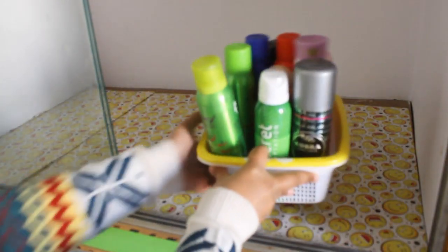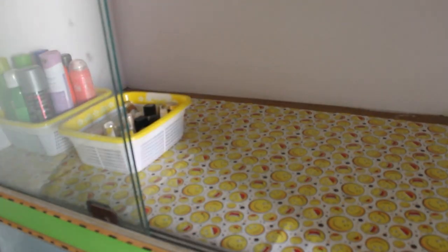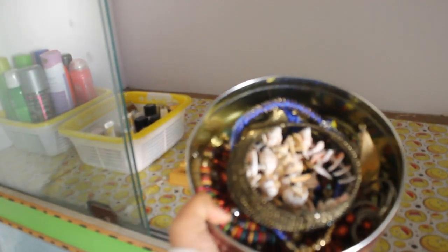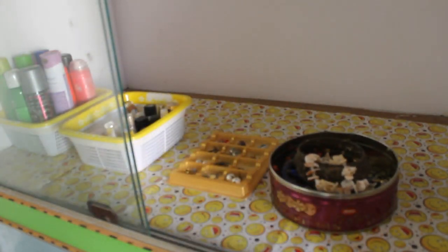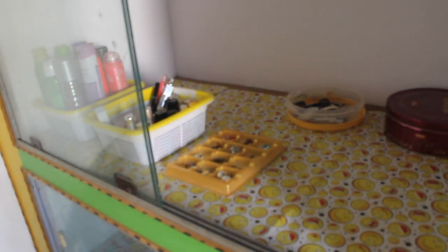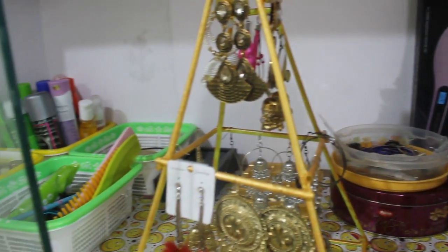On the second shelf I have kept one crate full of deodorants she uses in her day-to-day life. In the same way I have kept her earrings in a box, and in a tin she has all her necklaces. In this way she got her jewelry organized — it's easy to access and she won't have the complaint that she can't find her favorite jewelry, since everything is visible on this shelf.